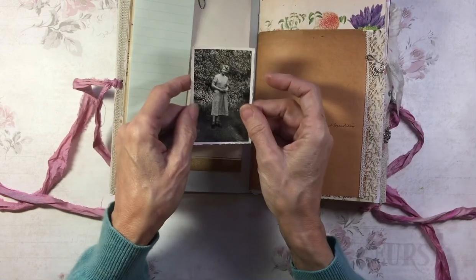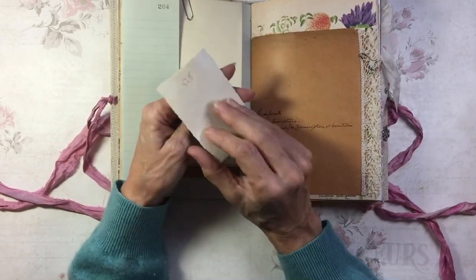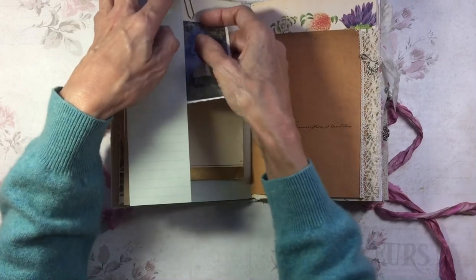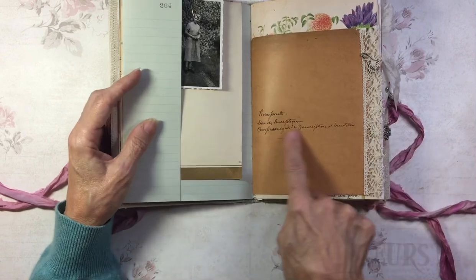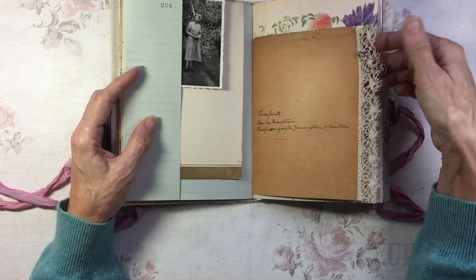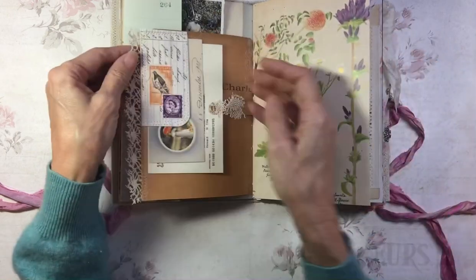And on this side I've also popped in a photograph from the 1940s — and this is who I'm calling Nell. This is from the cover of a French mortgage document, a legal document. I think it was a mortgage, but I'm not 100% sure.